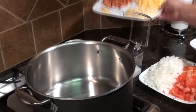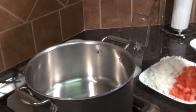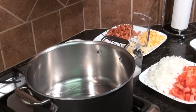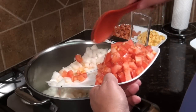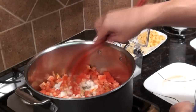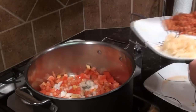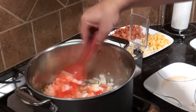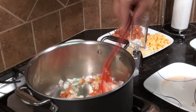Before we start cooking, I forgot to mention I'm also adding garlic and ginger — about a quarter teaspoon each of ginger and crushed garlic. Now we're going to put a little bit of olive oil in our pan and soften up the tomatoes and onion along with the ginger and garlic. We'll sprinkle on a little sea salt to help break them down.